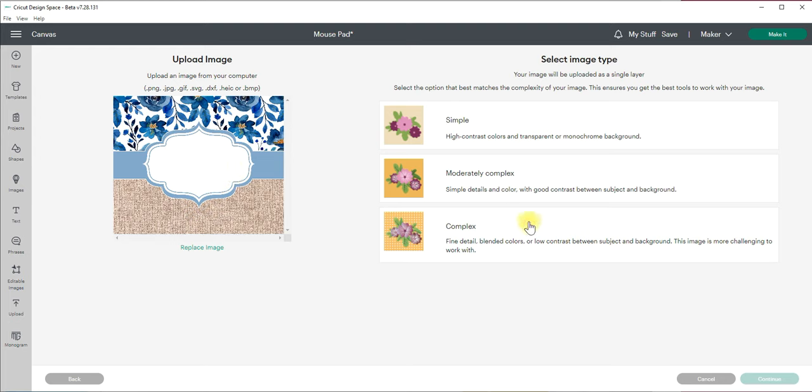I typically upload everything as a complex image. Sometimes I'll do simple or moderately complex but it totally depends on what I'm going for. You can see if you go with simple it mutes down those colors big time, so that's one of the biggest reasons why you'd always want it to come in as complex. If you were doing a cut image where you don't need all the different colors and want to simplify down to maybe three colors, that's typically when you'd go with simple.